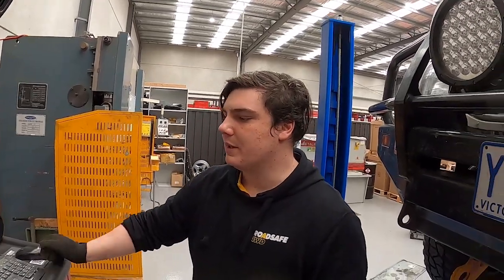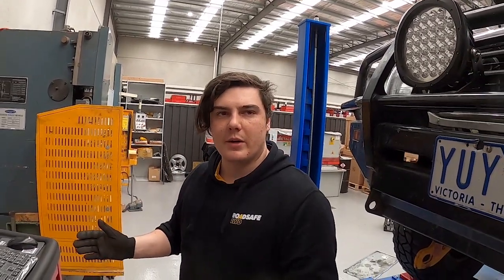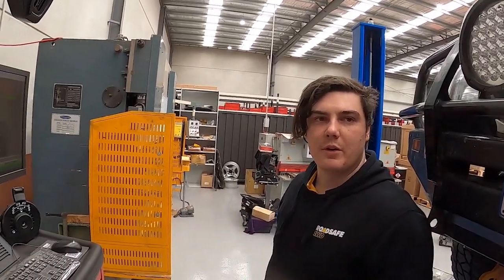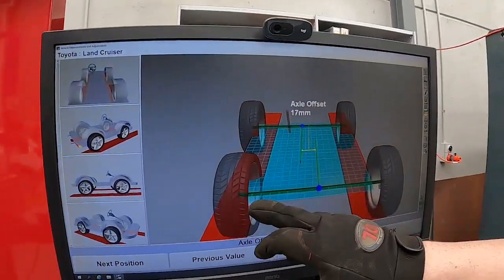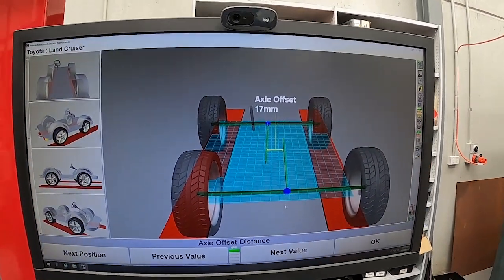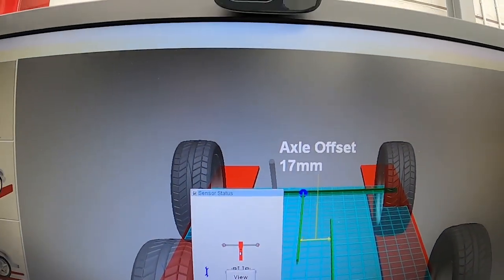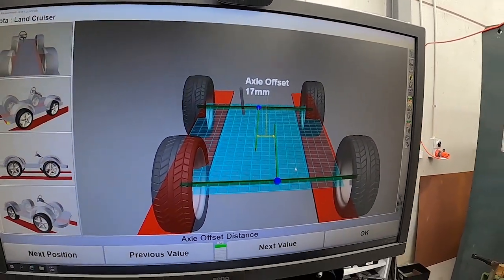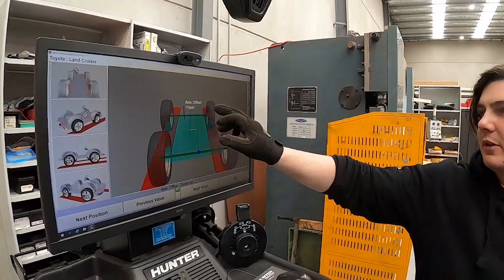Essentially what caster helps with is self-centering as you're rolling down the road. It also helps with camber gain as you turn into corners, so the car will handle nicer, track down the road straighter, and center the steering wheel easier and better out of corners. This car is actually a prime example for some adjustable panhard rods — the sort of thing you get when you lift the vehicle but don't adjust the panhards to put the axles back under the center of the car.